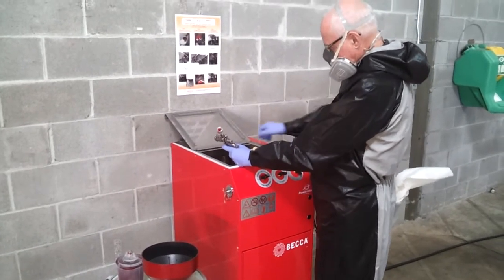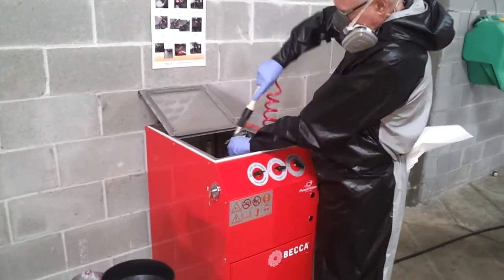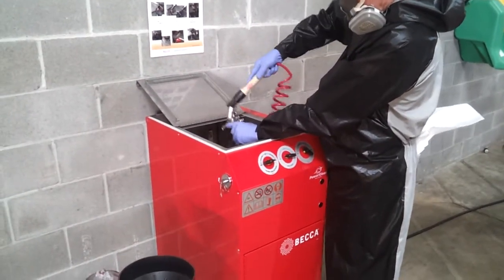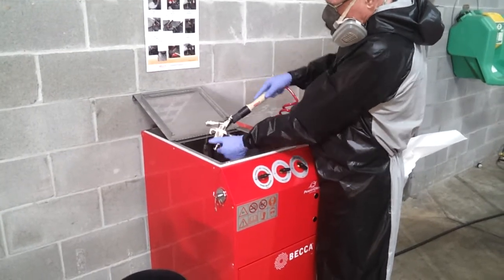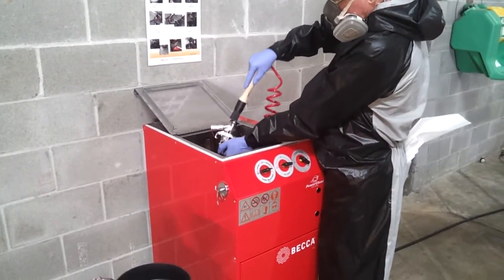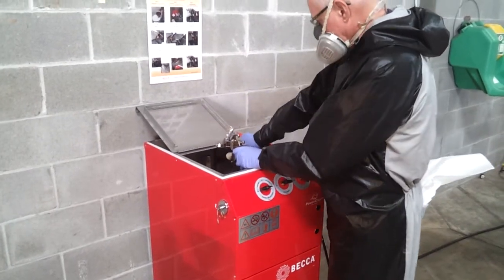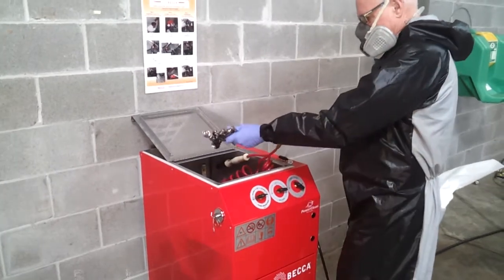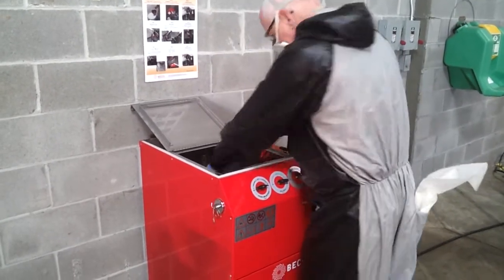Clean the fluid tip and fluid entry passageway aggressively with the flow brush. Clean the air cap with the flow brush, making sure to clean the small holes in each air horn.